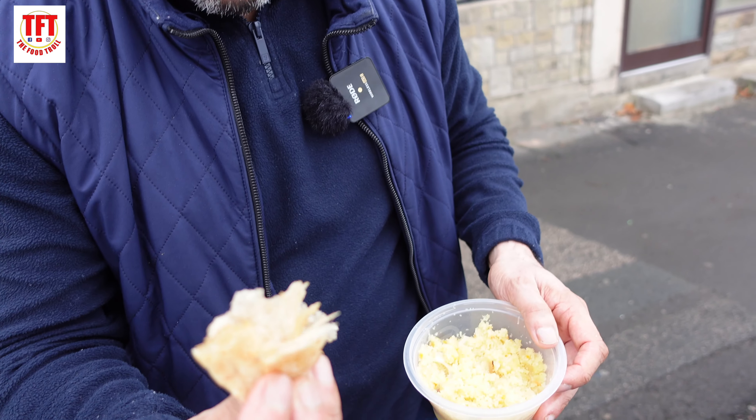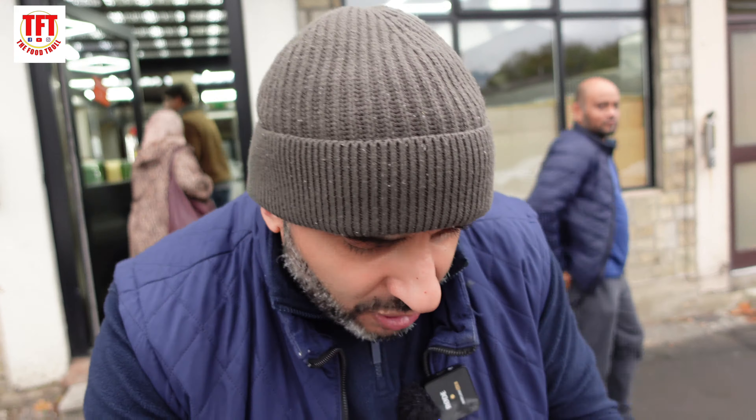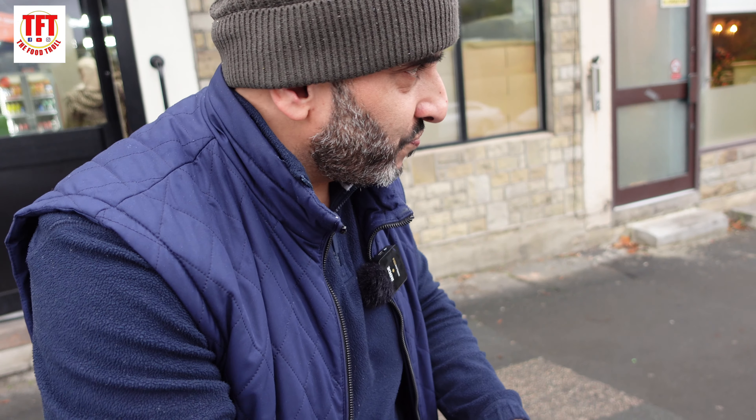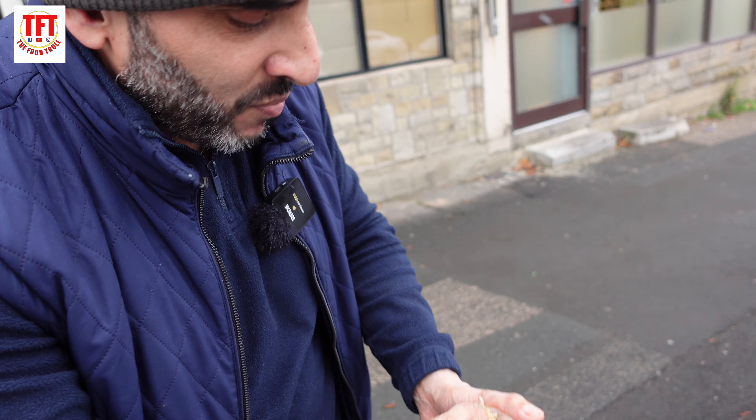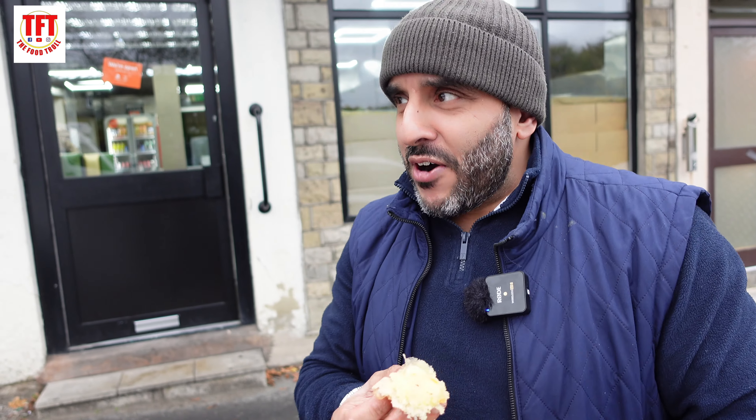Absolutely crème de la crème. I like the puris as well — they're very nice, they're light, they're airy. Usually after eating one of these you can't even get up for a week, but these tend to be nice, they're light, they're fluffy and work well with that halwa. Let's take a scoop of that — I think I've had about 500 calories in two bites, but never mind, gym time tomorrow morning.